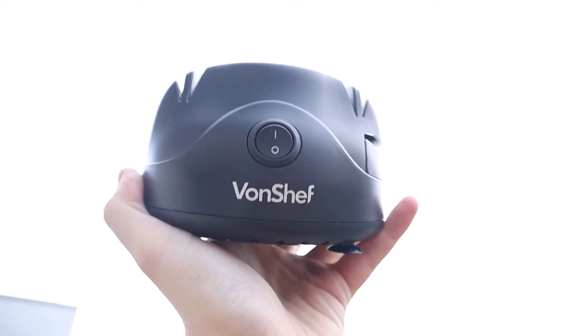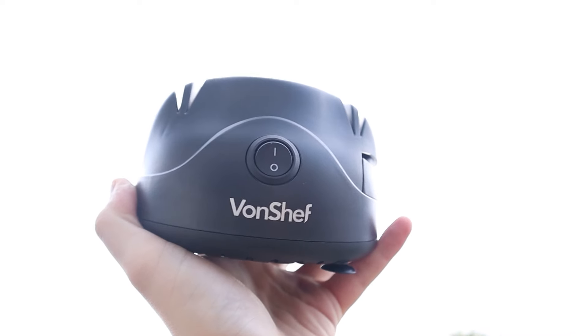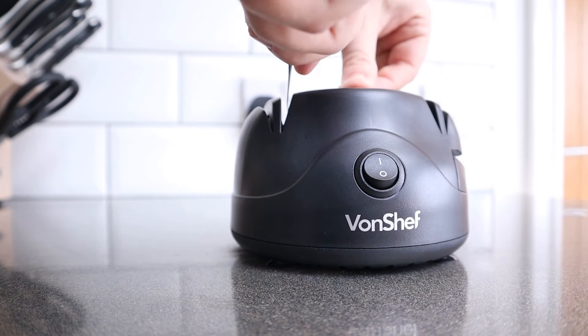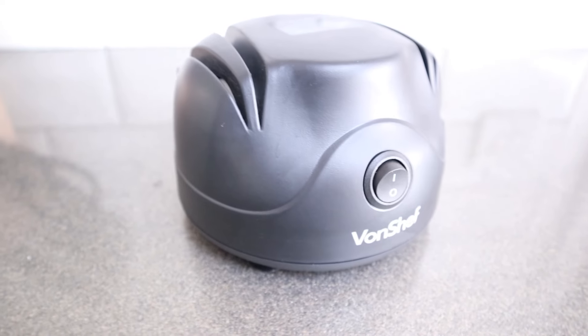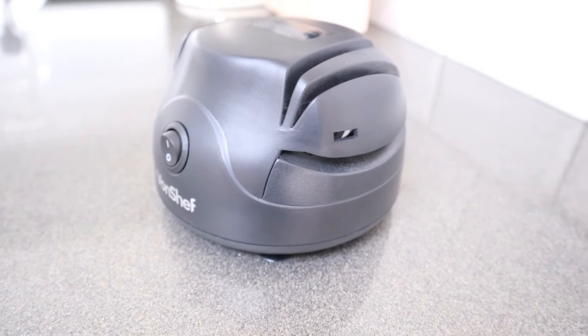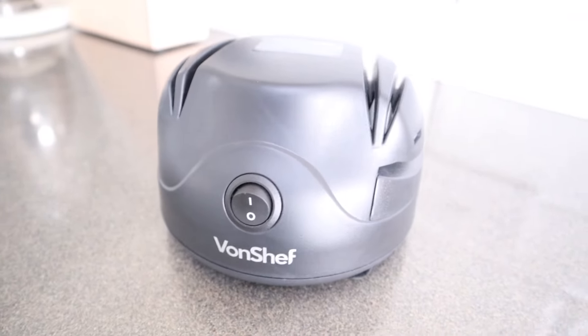Do cheap electric knife sharpeners actually work? I've always been a bit skeptical, so I wanted to try one out for myself. I got this knife sharpener for around $30 and I've set out a pretty simple task: to see whether it can make dull knives sharp again quickly and easily. I'm going to use it on my own kitchen knives, so if it makes a mess of them it'd be pretty annoying — but if I'd still be happy to use it after that, then it's probably worth buying.